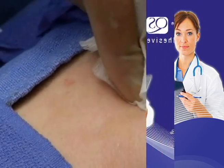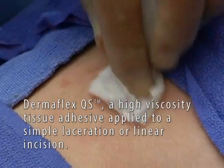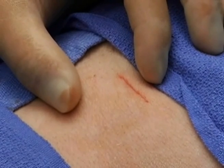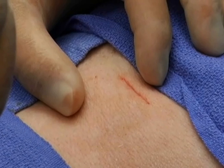Here we see a demonstration of Dermaflex QS high viscosity tissue adhesive applied to a simple laceration or a linear incision. A little bigger than a minimally invasive skin port, and the wound can be closed with minimal finger tension.